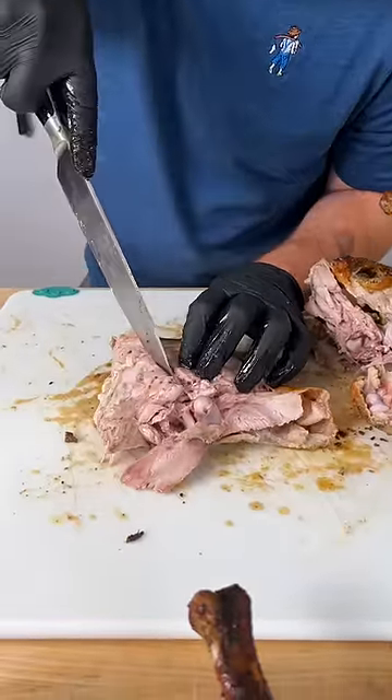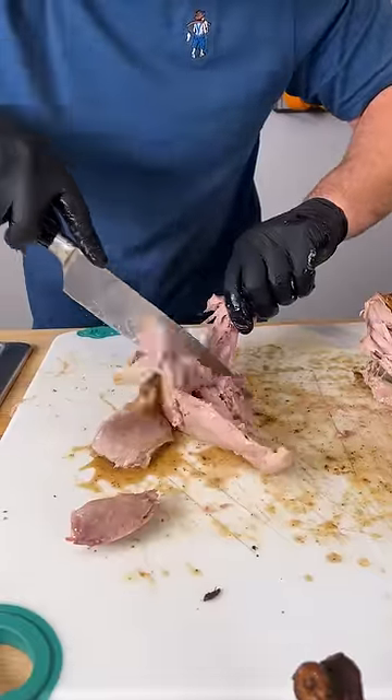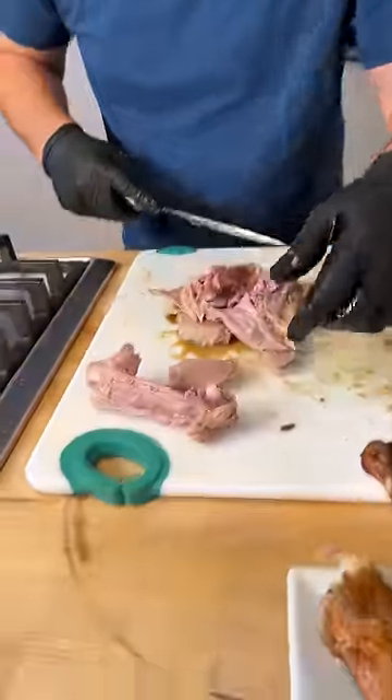Now you take your knife and run straight down that thigh bone down both sides just like so. Just like that. There's your thigh bone.